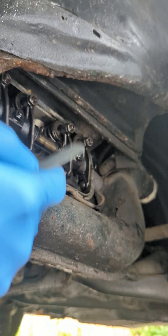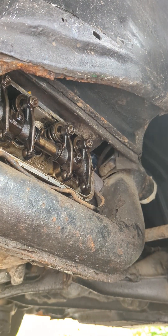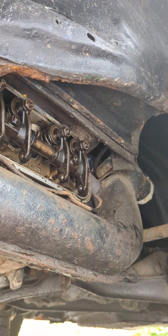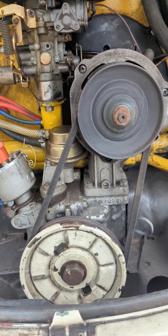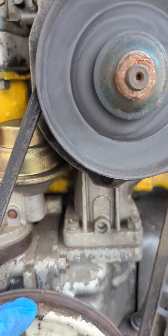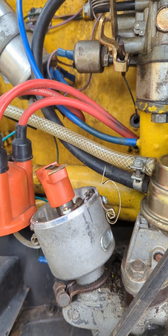Now to go on to number two, we will need to rotate the crank anti-clockwise 180 degrees. The firing order is 1-4-3-2, so it's easier to go anti-clockwise on these. So now I turn this 180 degrees down and we should be pointing to number two.